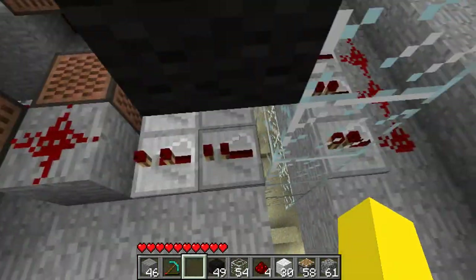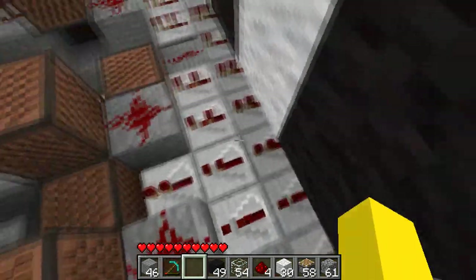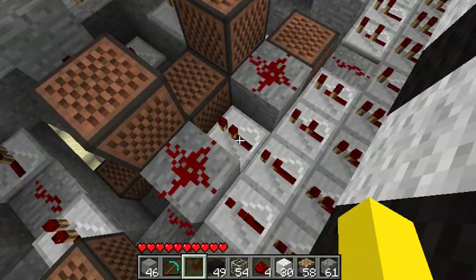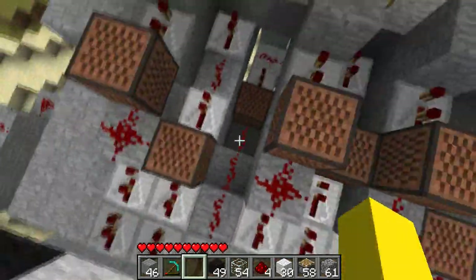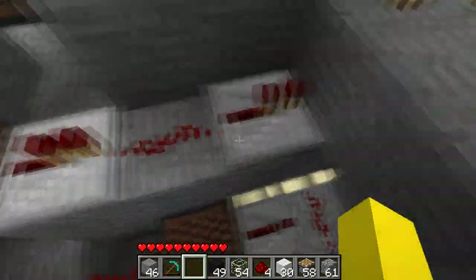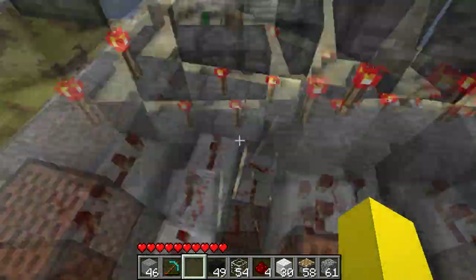These are all counted up, so in total it's a delay of 3, because this has 3, and it's got to have 3 at minimum. And after the note block, it's got 2. So make sure they're all set to 2, or have a delay of 2.